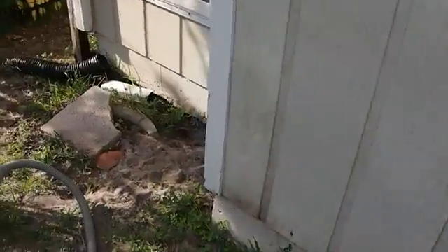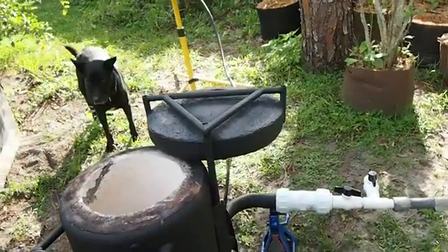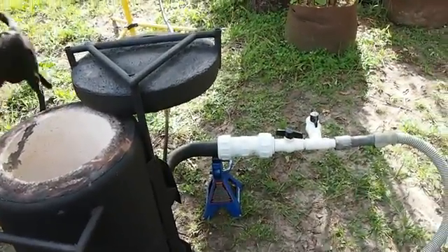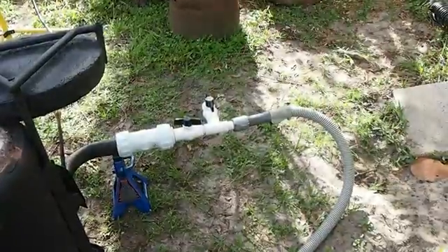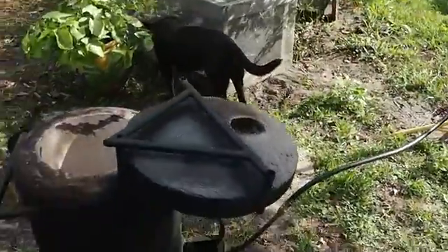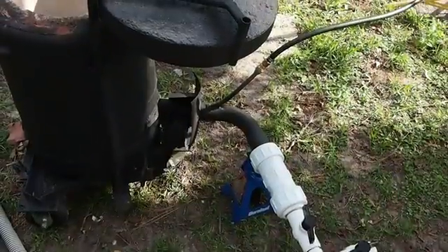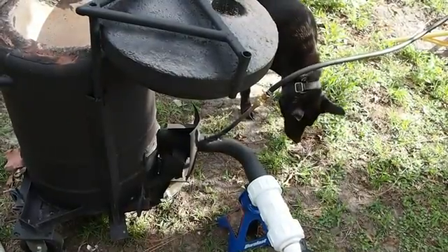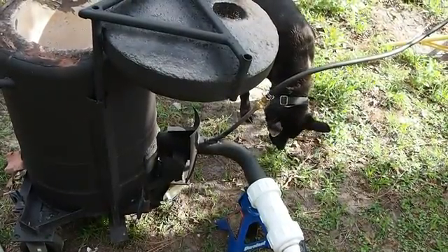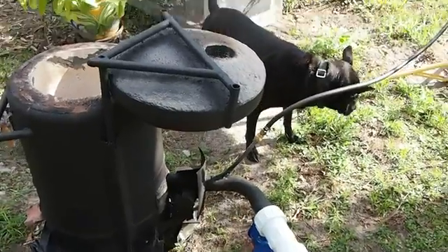If you haven't seen my previous video about the setup of this, go ahead and take a look at it. Let me walk you over here and show you how the tube — basically there is coming from a vacuum, so that's the air pump, and then the tube goes ahead and goes inside and becomes the oil burner for the furnace.